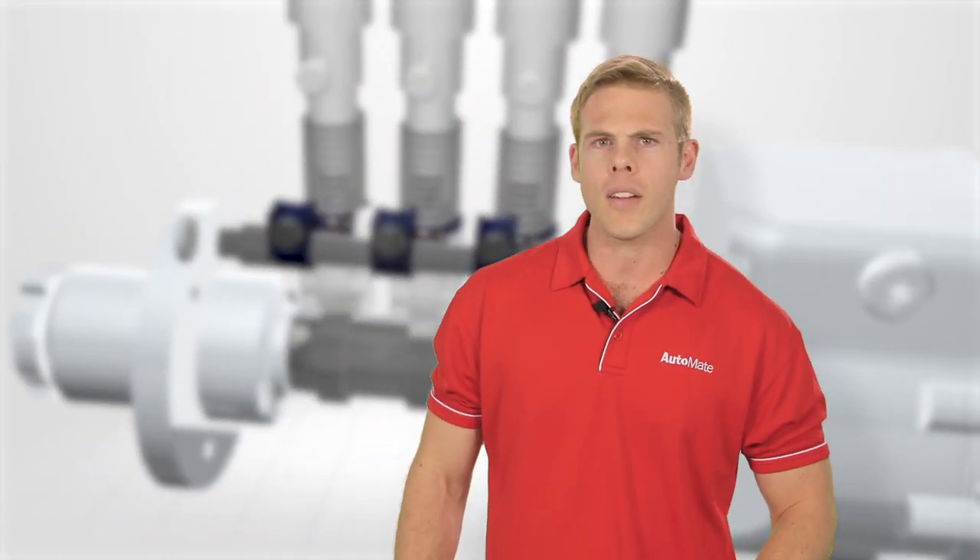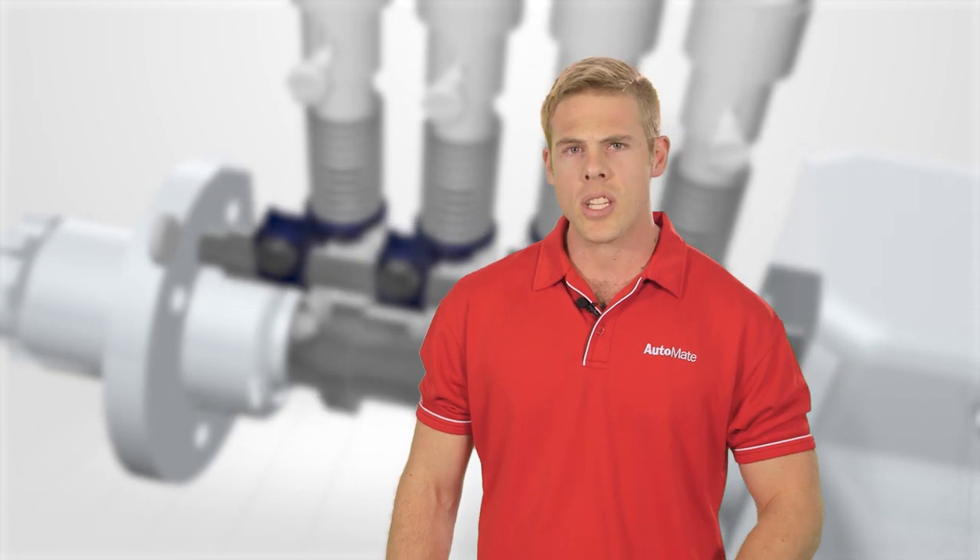To watch the full video or any of our automotive training modules, just visit our website to find out how you can become an Automate member today. Bye!